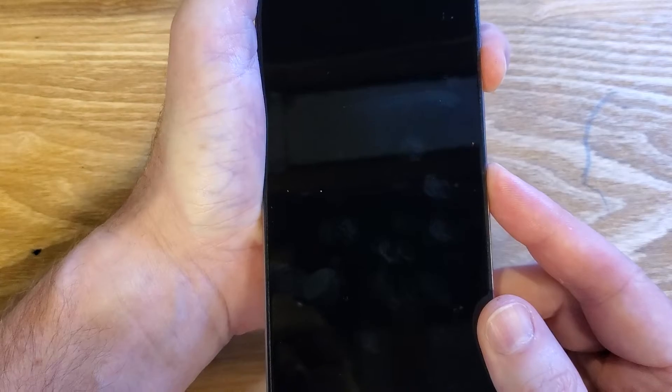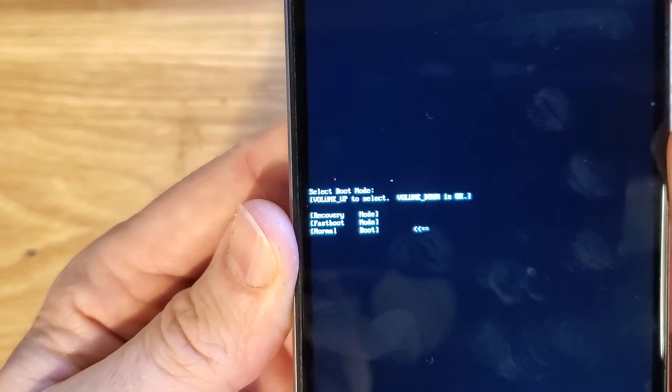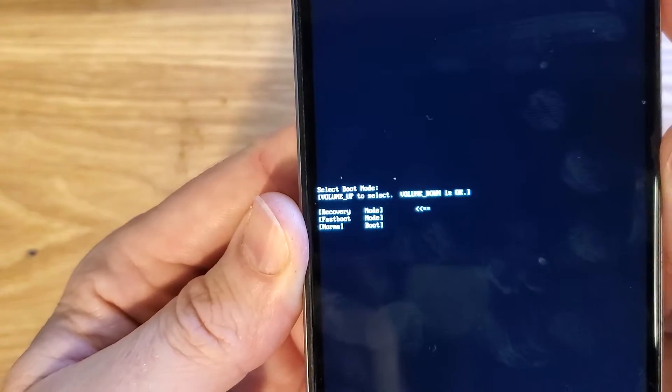In just a few seconds, the white menu in the center of the screen is going to pop up. With volume up only, you want to scroll — recovery mode.